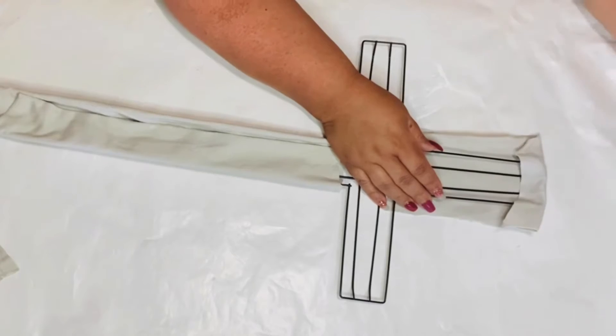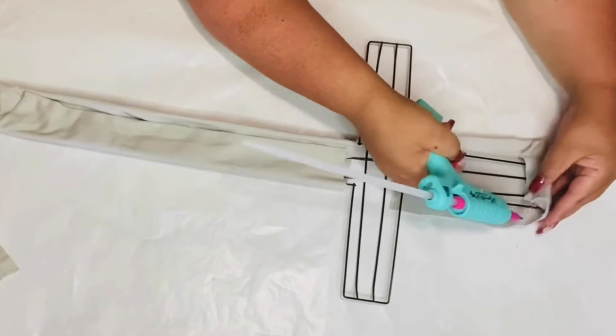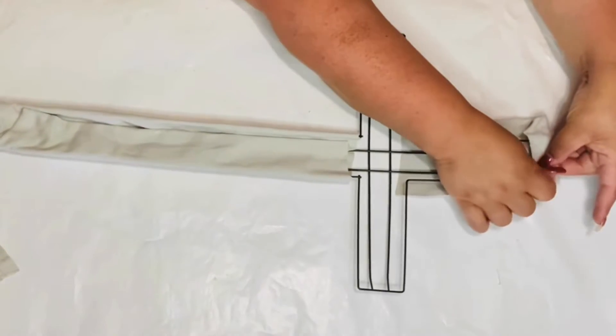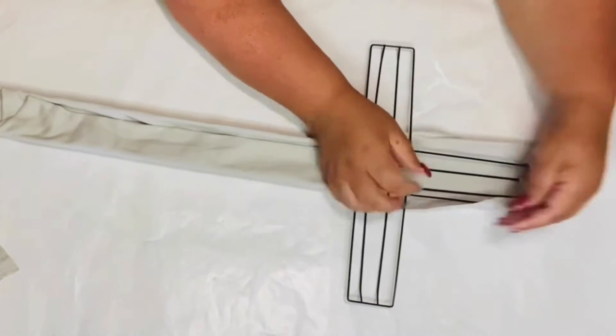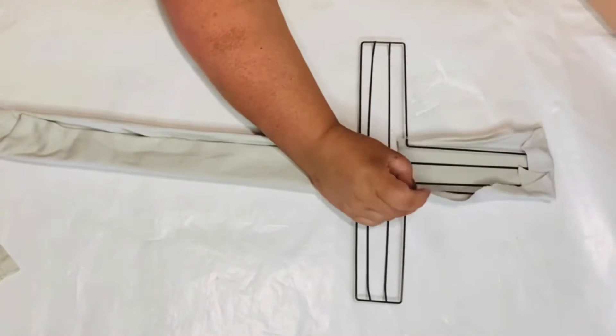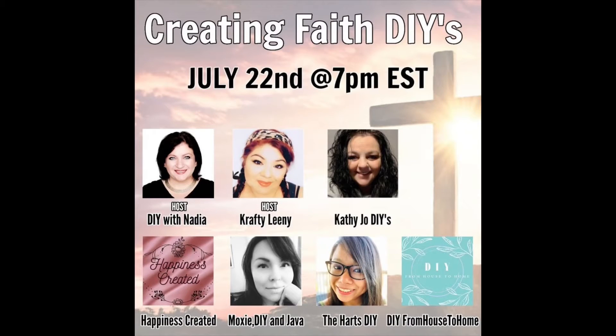This one I did a little shorter — it came out a little small — but I'm gonna show you how to fix that. First, let me introduce you to some of my lovely friends joining me in this group: Creating Faith DIY. This video is part of Creating Faith DIY hosted by Nadia — DIY with Nadia — and myself, Leanie, at Crafty Leanie. Please check the description box to see beautiful creations from our lovely friends joining us today. Tell them Miss Crafty Leanie sent you!